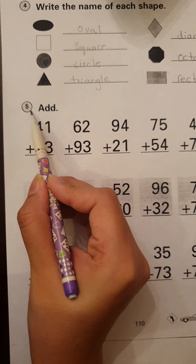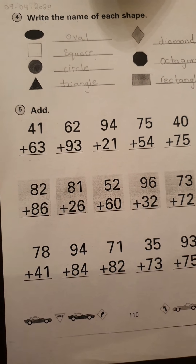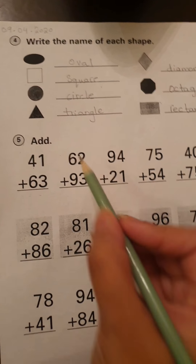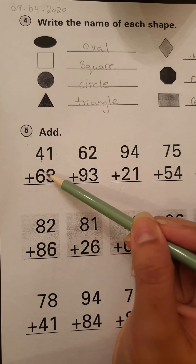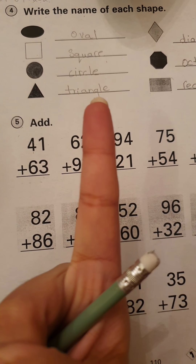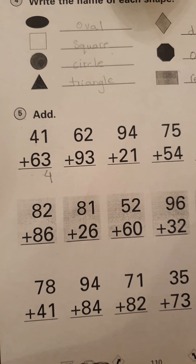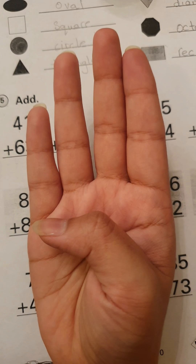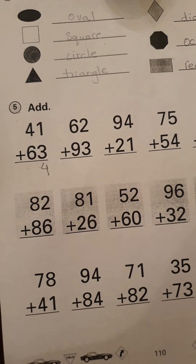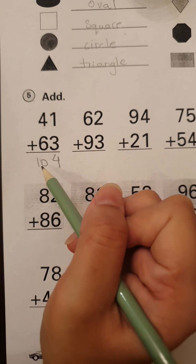Wasn't this easy, guys? Now put your finger on number five and let's read what they're asking us to do. It says add — so this is simple addition. The first one is 41 plus 63. We will start with the right side. One plus three — three is the bigger number, so three goes in our mind and we take one finger out and count after three. Our answer is four. Then four plus six — six is the bigger number, so six goes in our mind, we take four fingers out and count after six: seven, eight, nine, ten. Our final answer is 104. 41 plus 63 is equal to 104.